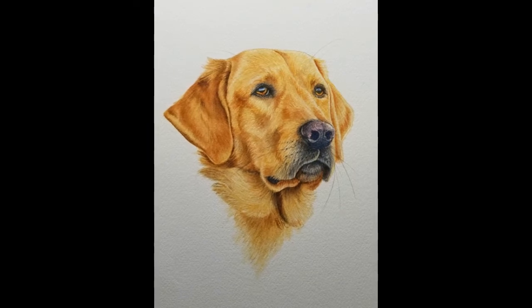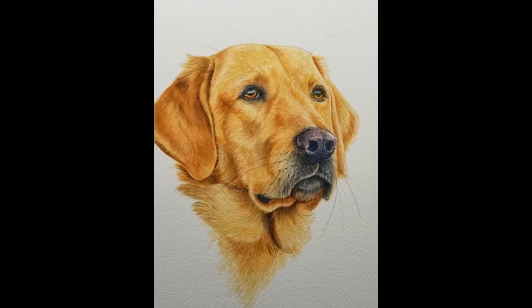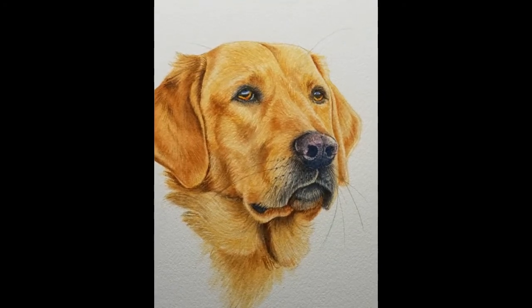Finally, I'll refine and deepen the darks around the nose and mouth, connect the dark and light shapes in the head with midtones, and apply final fur markings and glazes.